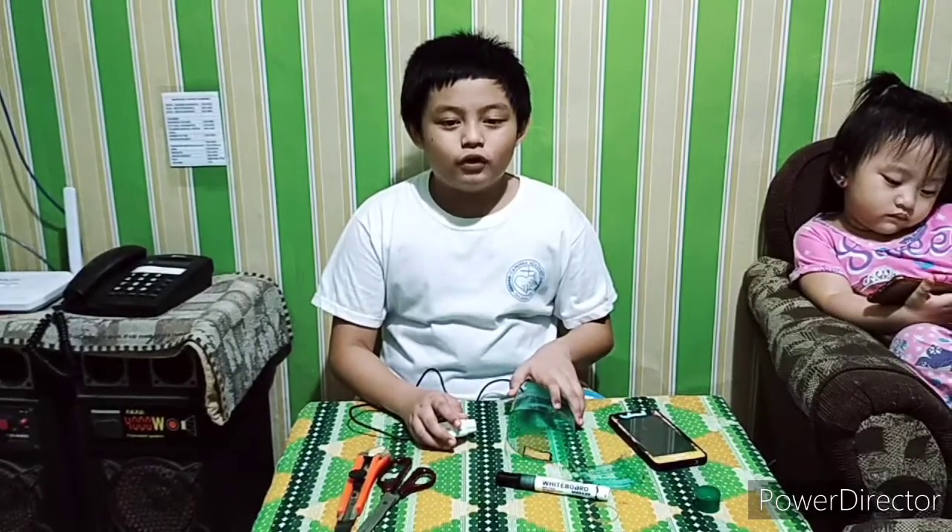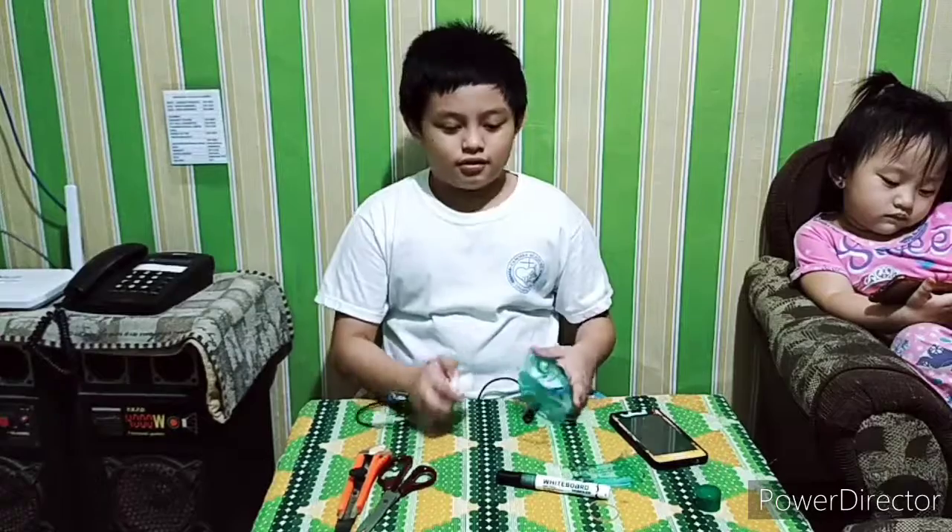Now I will show you what are the uses of this multi-purpose holder. First, use it as a cell phone holder while charging, like this.